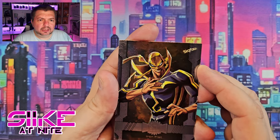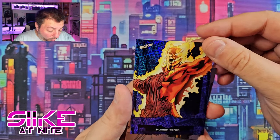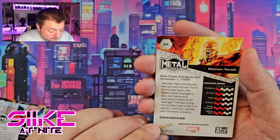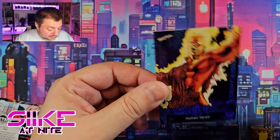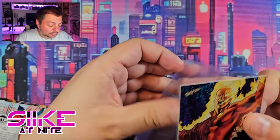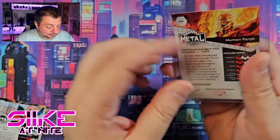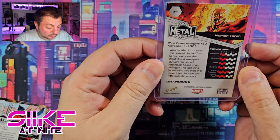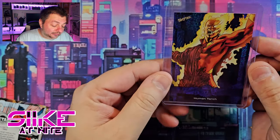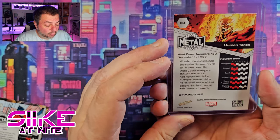That Iron Fist artwork is awesome — wicked looking, very cool. And then — whoa! I thought I was saving the hit, but what is this? It's a Grandiose parallel, but not a numbered card. Human Torch rendered in blue — that's interesting! It would've been cool to get him in fire or red, but getting him in blue is neat. Let me topload this.